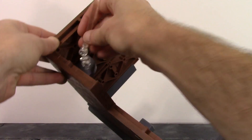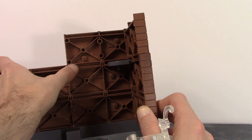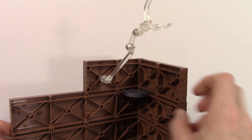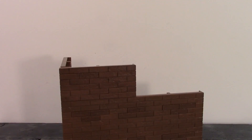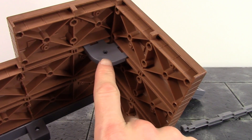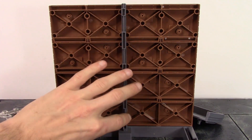You can peg the arm into the very top, or remove that and peg it into the piece that holds the corner together, or peg it into any one of the holes in the back. I really like that you have plenty of options for where to position the arm. For anybody curious about where to peg it in, those are all your options.